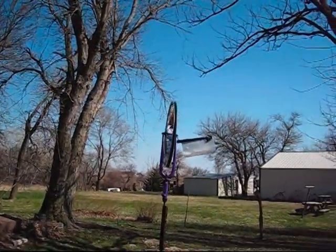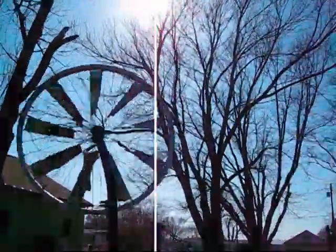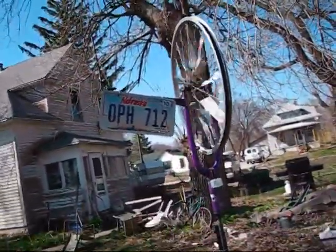This is my redneck windmill, modified with a tail feather and a tire taken off to make it a little bit lighter. I still got a long ways to go to figure out the belt system to make a pulley for a generator.